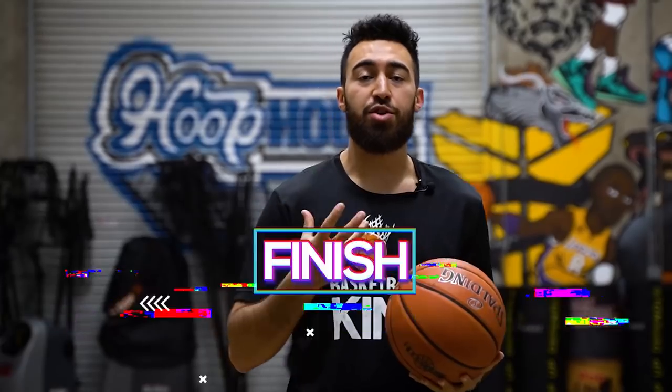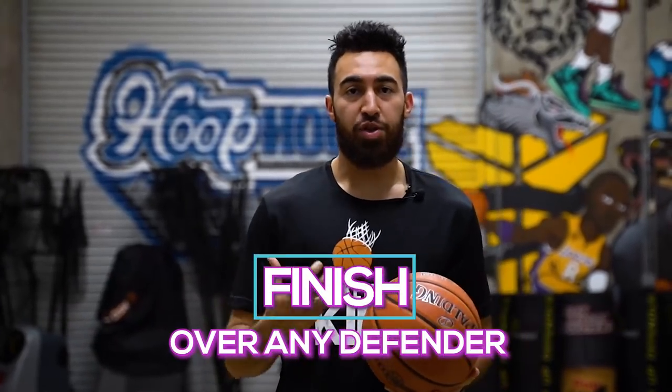What is up? I love basketball TV. It's coach Ryan Rizuki. Today I'm going to be helping you finish over any defender. With me today I have some collegiate players who are going to demonstrate some of the drills. I'm going to show you exactly what I teach all of my players when attacking the basket. Let's get to it.